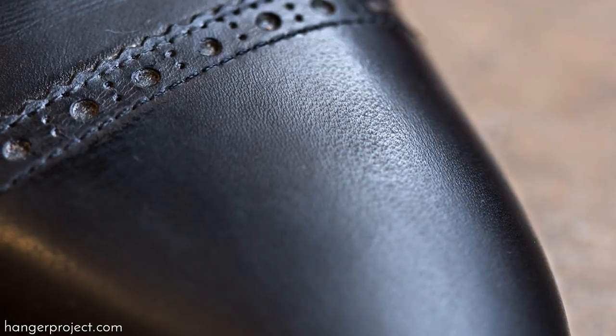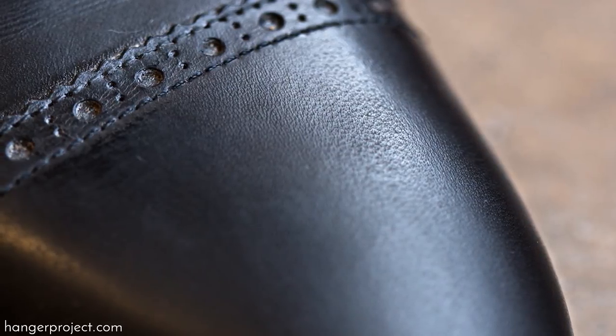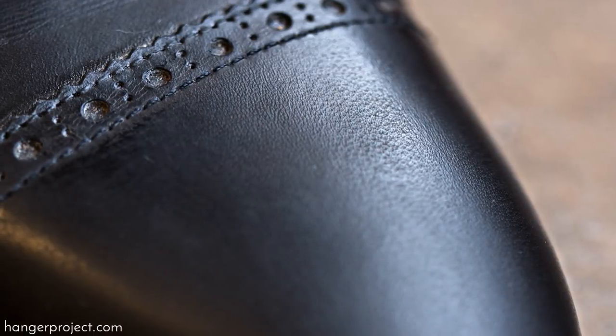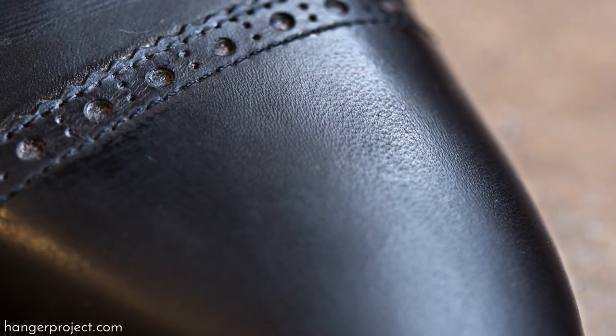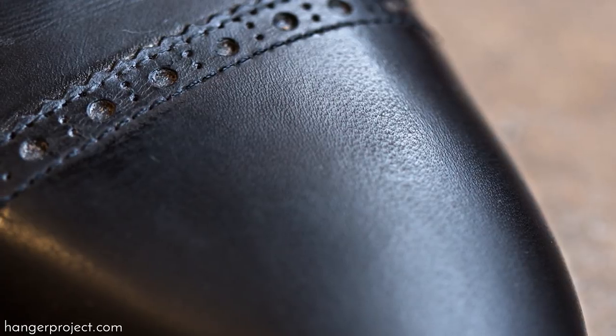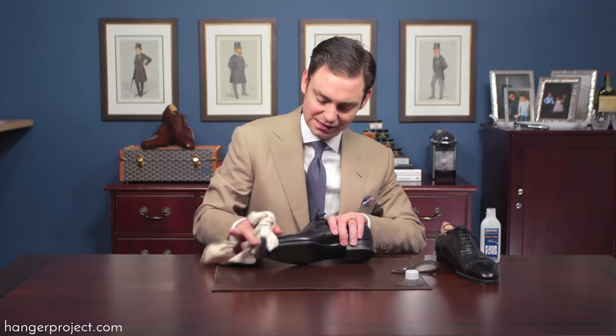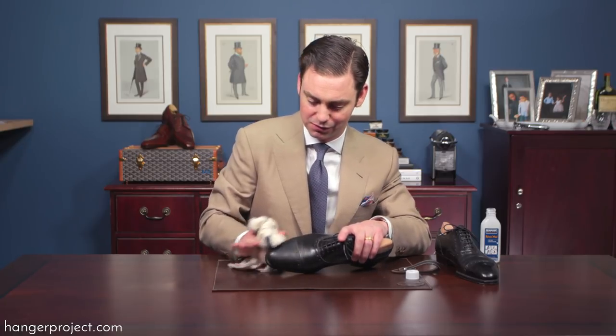You know that you're pulling these hard waxes off whenever you're able to see the pore structure of the leather — those small dots that let you know that it's a really high quality full grain open pore leather. You're able to see those small dots and it's very easy to tell that the wax has been removed.